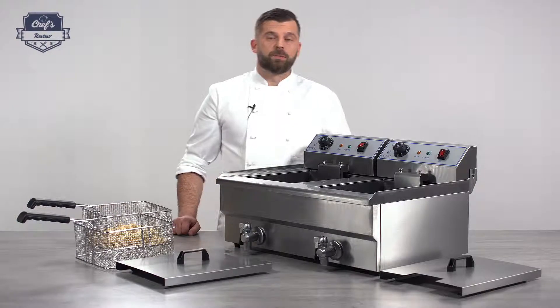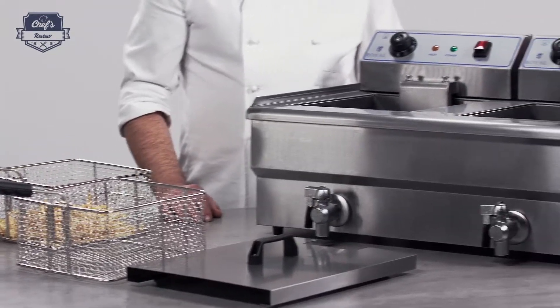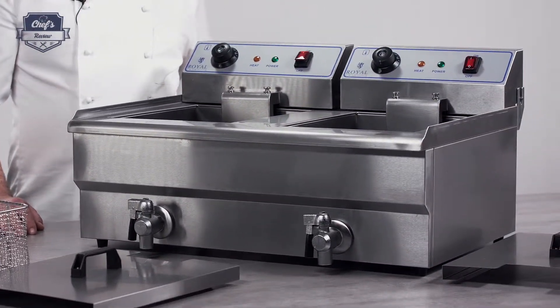Hi and welcome to Chef's Review. Let me show you a double deep fat fryer from Royal Catering. It's a 2 by 16 liter model and by the size of it you can see it's designed for commercial use and large restaurants, very busy food trucks, bistros, cafes, any place we need a lot of frying.